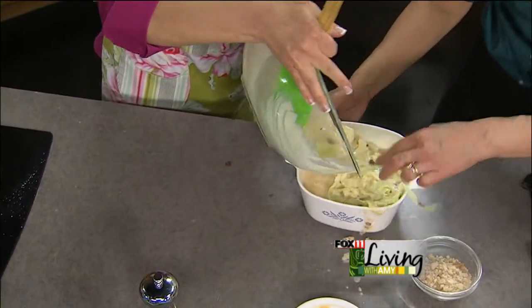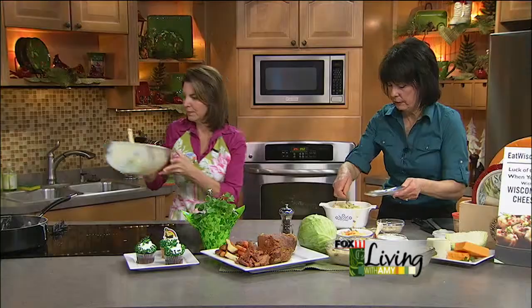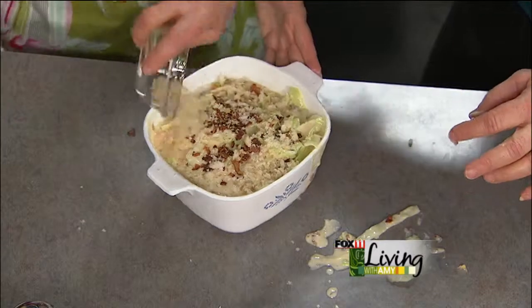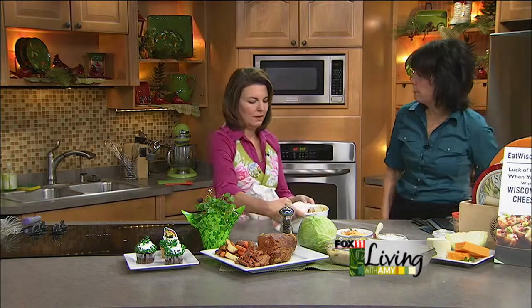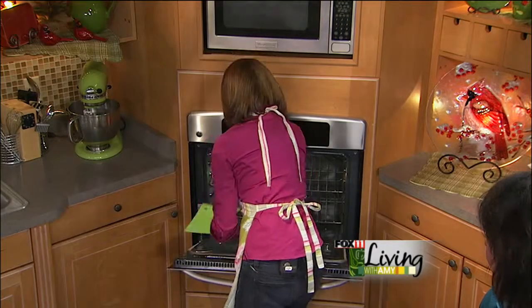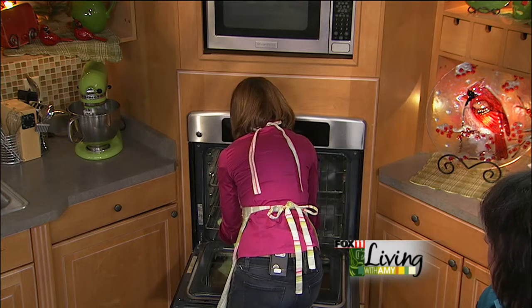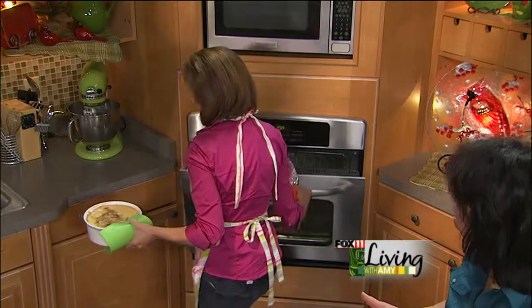This looks like a fun side dish — not just for this time of year, but just a different, unique side. Some more bacon on top, then breadcrumbs. You can dot it with a little bit of butter as well. Put it in the oven for about 25 to 30 minutes at 350 degrees. In this recipe, I would keep the foil off so you get that kind of brown breadcrumb topping. Oh my goodness gracious.